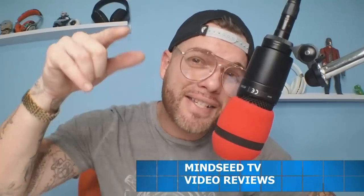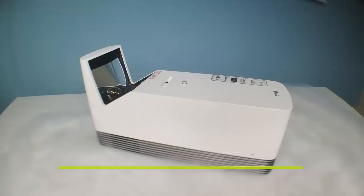You guys wanted it, you guys asked for it. I've got requests over the last year for an ultra short throw projector and today we got it. This is by LG, ladies and gentlemen — this is a brand new model.